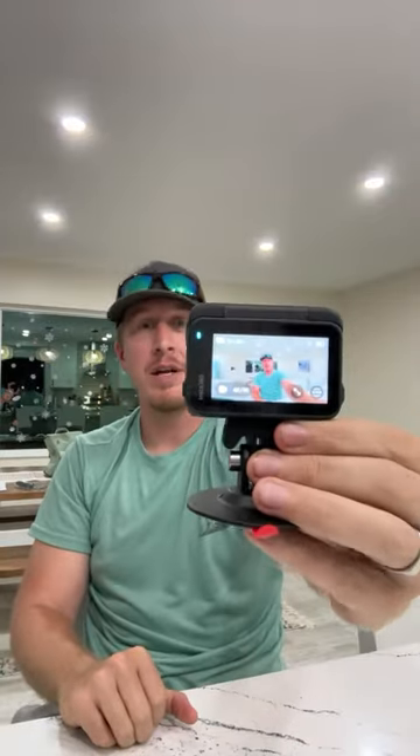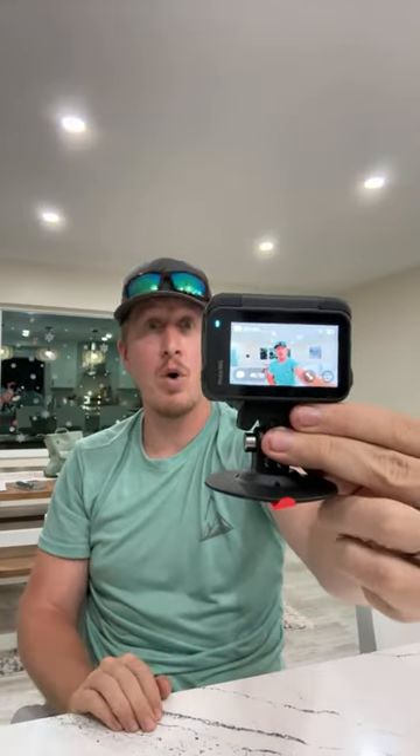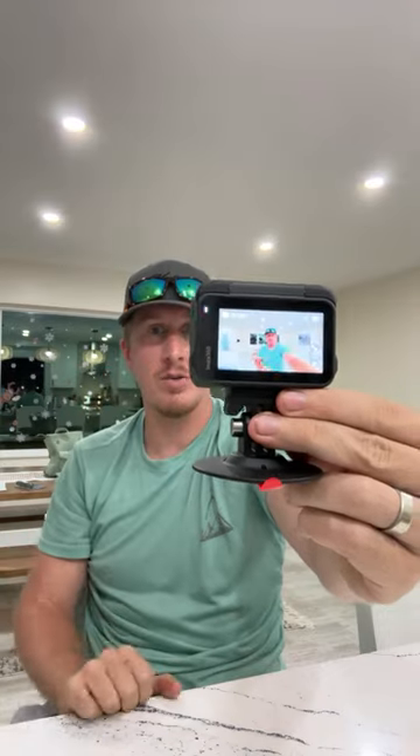Let me demo the gesture control again. You can see me on screen — it's not recording yet — I hold my hand up and there it starts recording. Crazy.